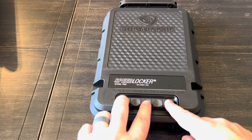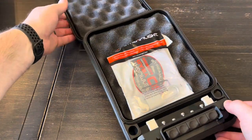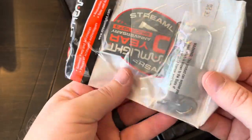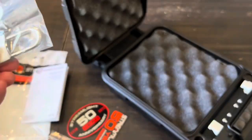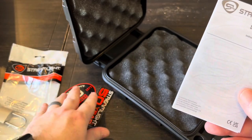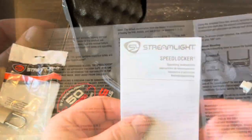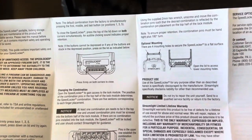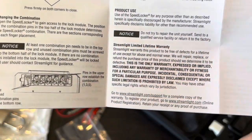Let's get this thing popped open - the factory combination is 1-3-5. There is some more stuff inside: a padlock, a couple of keys, a manual, stickers, and a little Allen key. Here's what the manual looks like if any of you are interested - you can pause and read that - and there is their warranty information.